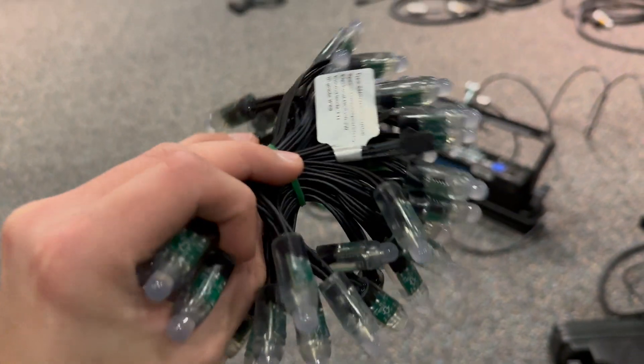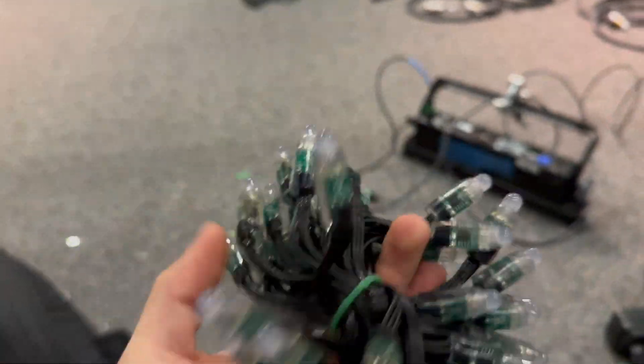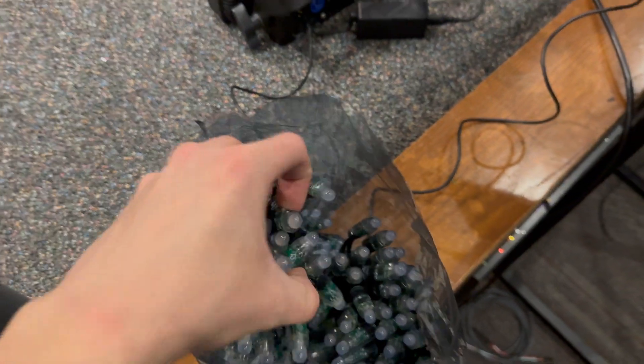These are WS2811 5V LEDs in 50-LED strands, with 10 strands in each bag. I got 2 bags, and they will obviously be going on the stage.